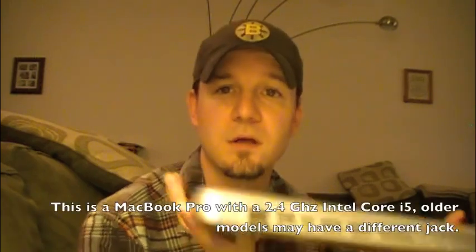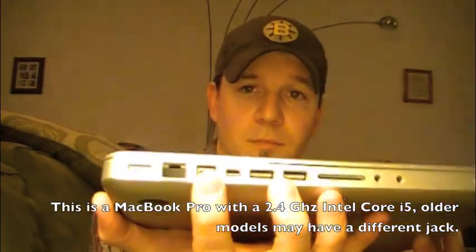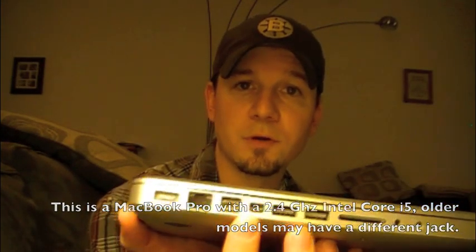First I'm going to talk about how to hook up the MacBook Pro. This is a 15-inch brand new MacBook Pro to the television. You'll first notice the ports in the middle — there are the mini display ports, and that's what you'll need a cord for to hook to the television.